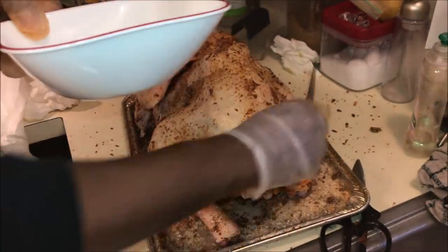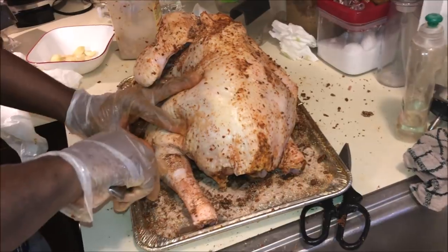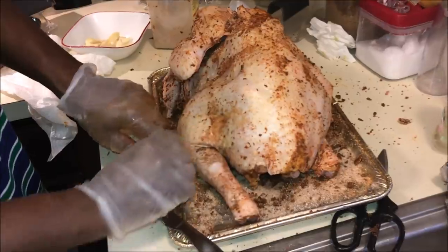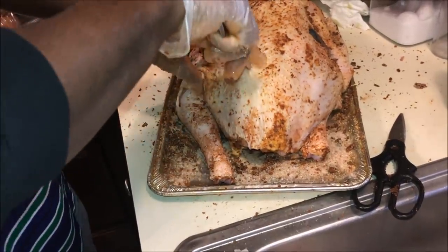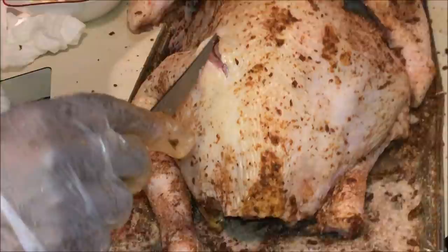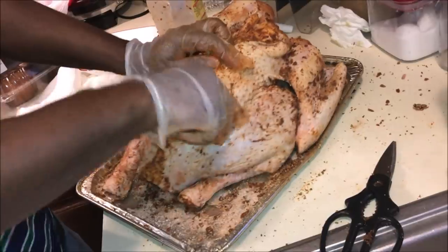Next we want to insert garlic cloves into small slits in the entire turkey. This ensures further penetration of flavors throughout the turkey. I learned this technique from my grandfather and it proved successful every time. I usually do this under the skin because when it fries, these slits will expand and look a little bit dark. However, when I finish this turkey in particular, I will carve it up versus leaving it on the stand for my guests to carve themselves — for me, presentation is everything.